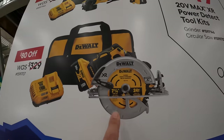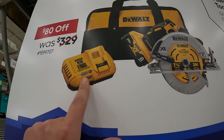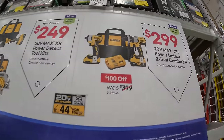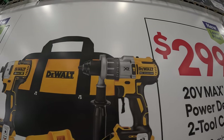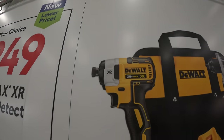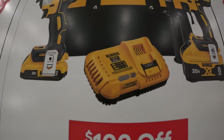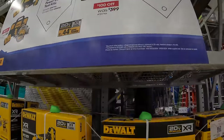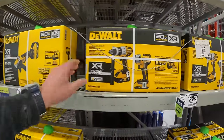They also have the 7¼ inch circular saw with the 8 amp hour battery and a fast charger — which really is a fast charger. And then for $299 they have the two-tool combo kit with the Power Detect hammer drill and the 8.87 impact driver, two batteries — an 8 amp hour and a 2 amp hour — a fast charger and a bag. I'm glad they have Power Detect back on display with sales.